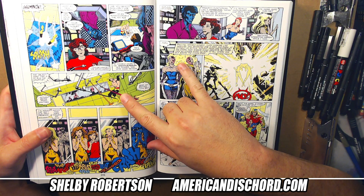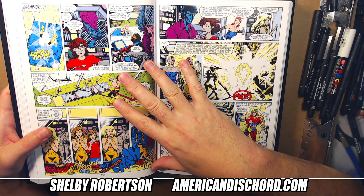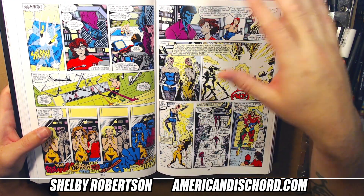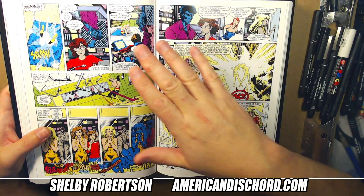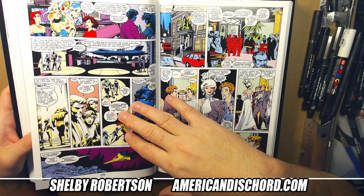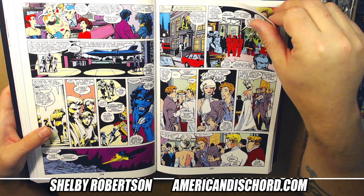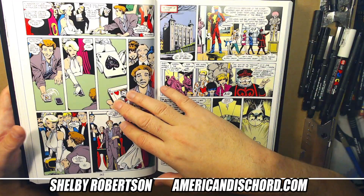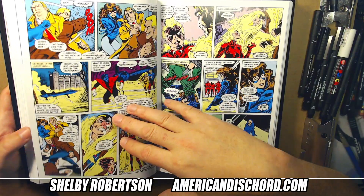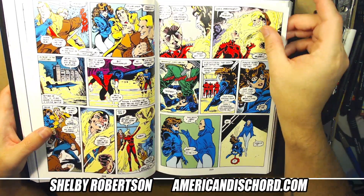I feel like this stuff is happening during a time when the X-Men — through Gateway — are in some other dimension. But timeline-wise this does line up to the Uncanny X-Men storyline, so it was intertwined a bit. There's the Blackbird right there.